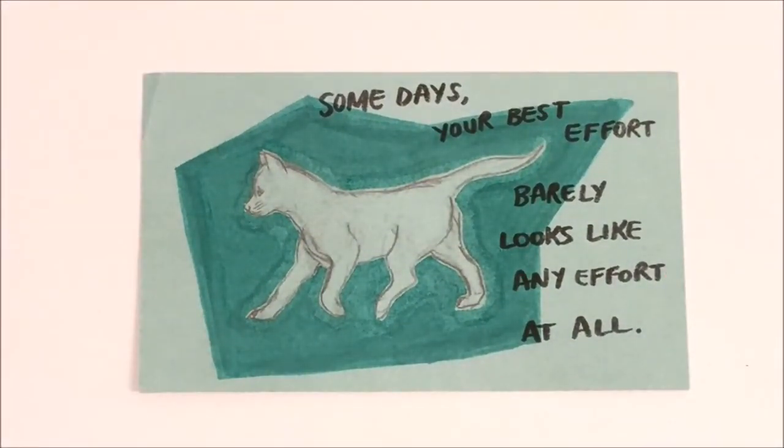This is my second card and I wasn't feeling creative. I had a really low energy day and just really wasn't feeling up to doing anything. I didn't get anything done in my personal life, and everything was just kind of at a low. So I followed a drawing tutorial on how to draw this cat, just kind of sketched it out roughly, and then used an alcohol marker to box it out. And then I used a Sharpie brush pen just to write: 'Some days your best effort barely looks like any effort at all.' And that was how I was feeling that day.